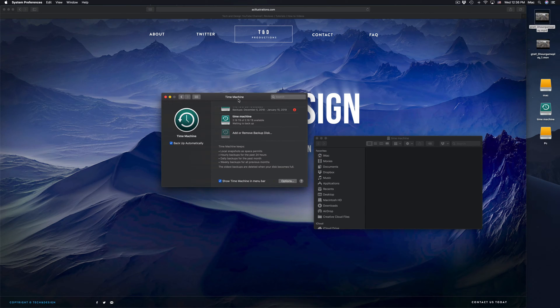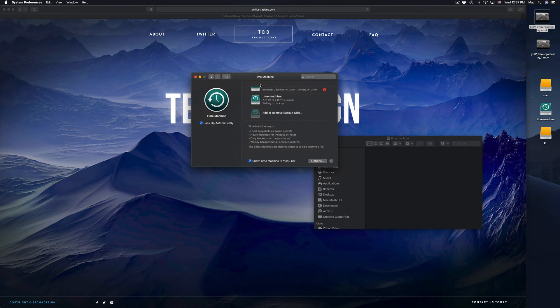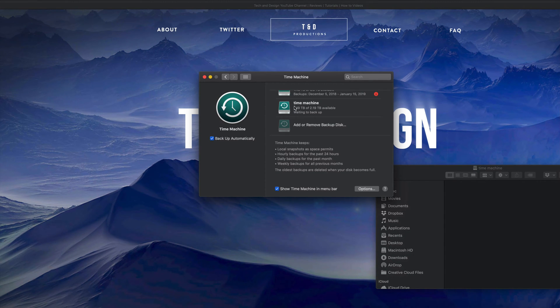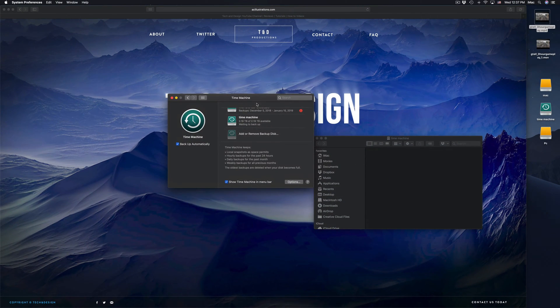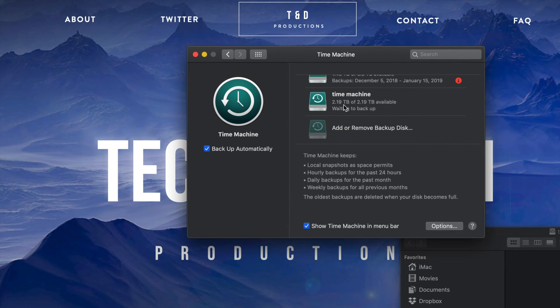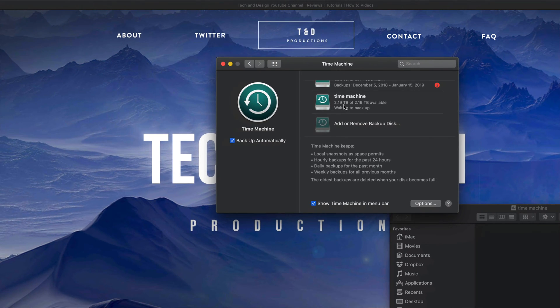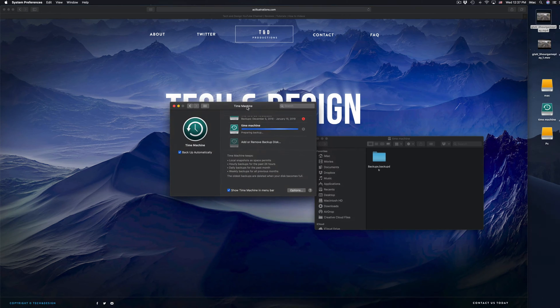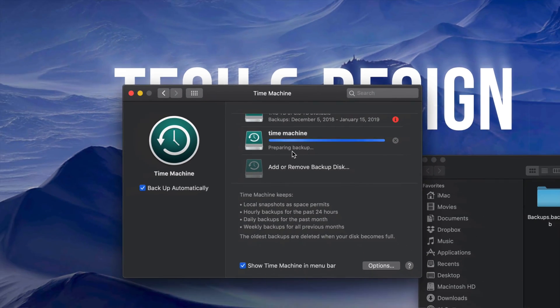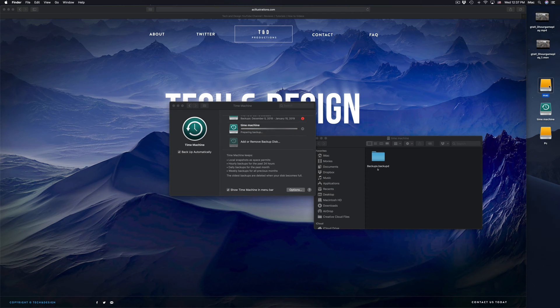If your Mac crashes or you just bought a new Mac and want to transfer everything, plug in the external hard drive and use Time Machine to copy everything over to your new Mac — I have a separate video showing that. Time Machine will back up your entire computer, you can retrieve any erased files, and you can also go back in time — so if a virus somehow gets on your Mac, or before an update you regret, you can restore to an earlier state. That's why it's called Time Machine.